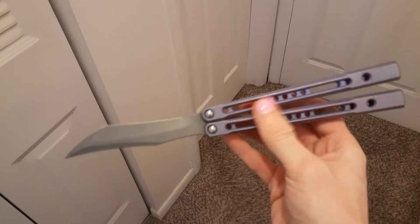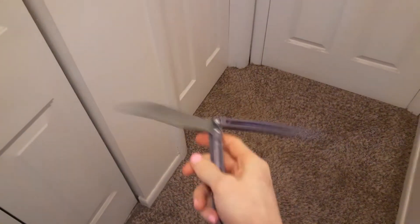It's nice and smooth. No play. Sounds good. So I'm not sure what was going on with this — why it was binding up.